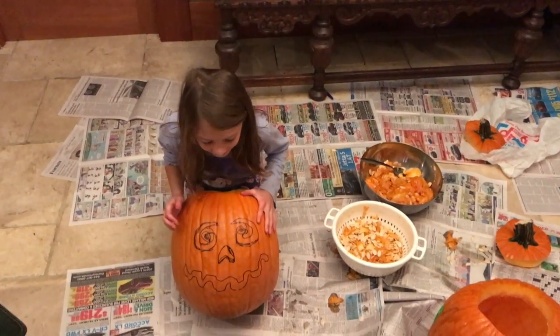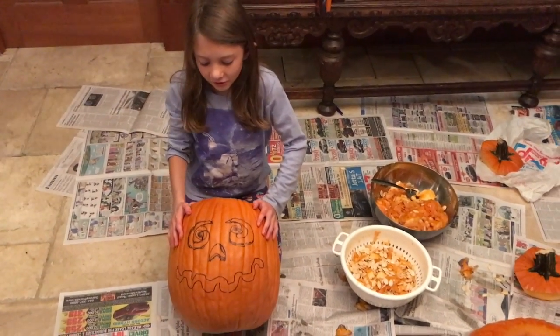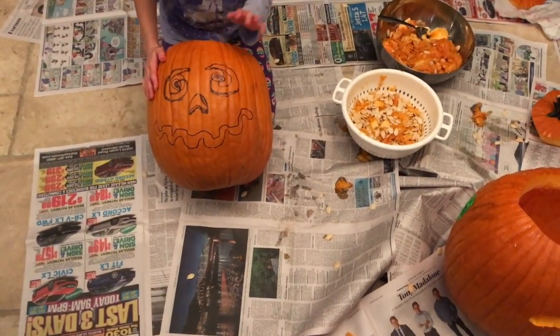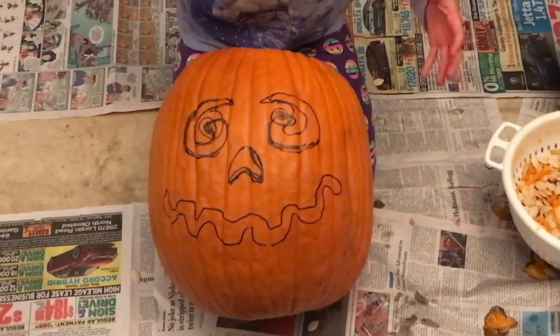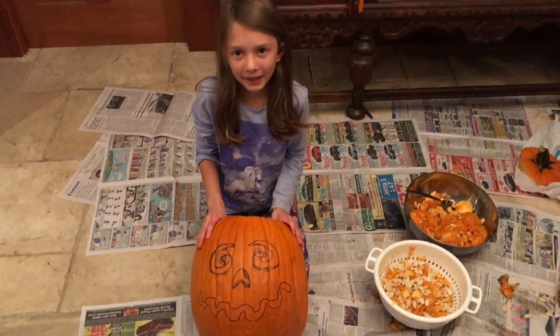My dad helped me draw it out because I think I'm a bad artist. As you can see, this is what I drew compared to him, and he was telling me to do it bigger. So I learned from that — make sure you make it big.